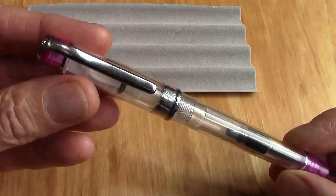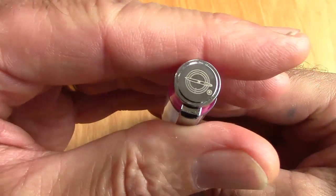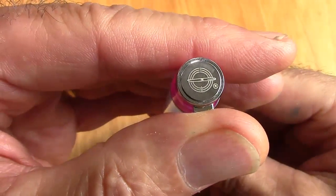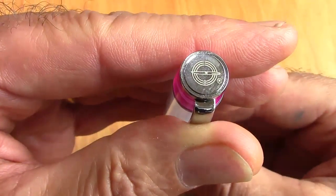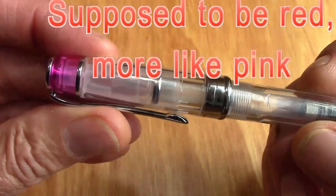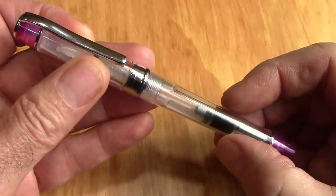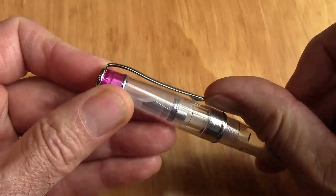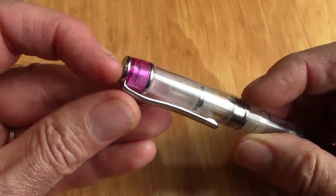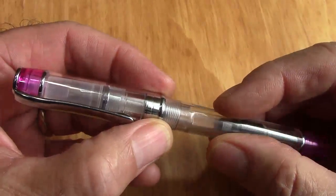I always look at what's different in this model compared to others. If you look at the finial on the top of the cap, you'll notice the Wingsung logo, but also a little registration mark next to it, which I think is interesting — that wasn't on the earlier ones, so they've probably gone through a registration process. There's an interesting color at the top with a corresponding color at the bottom, similar to what we've seen at CaliArt. The clip is interestingly designed — nice and sturdy, nice and functional — with dual bands at the top and a gold ring at the bottom.